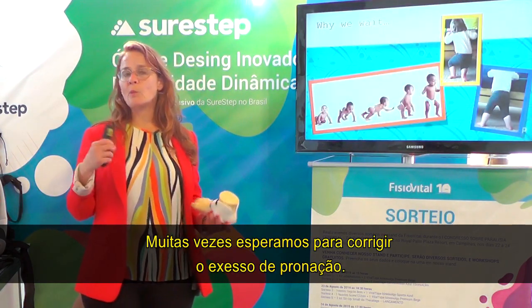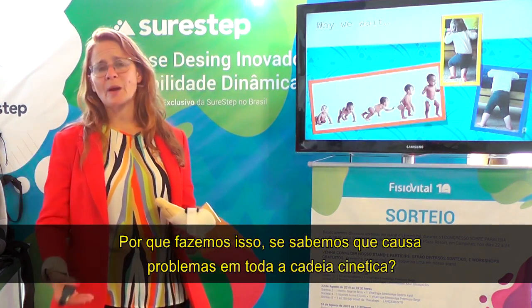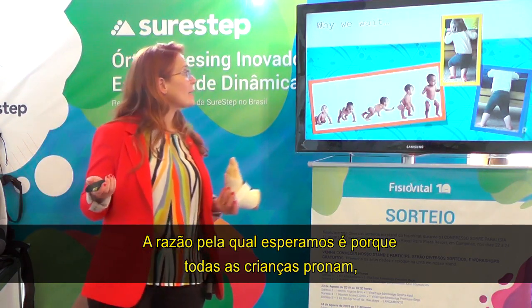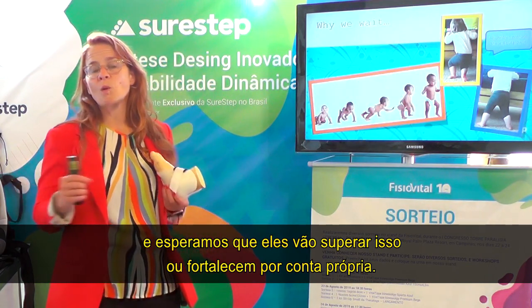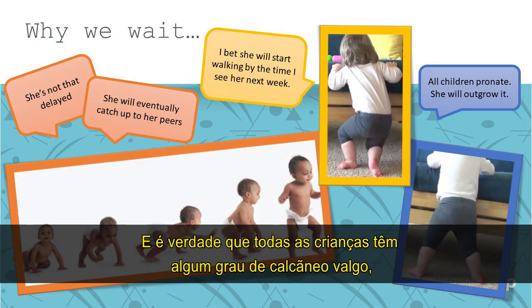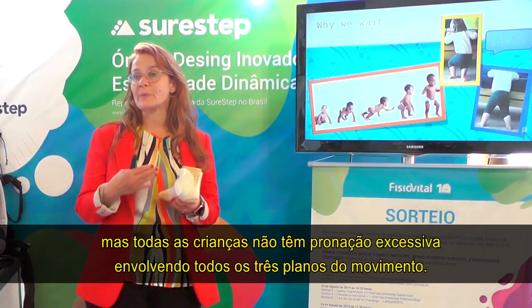A lot of times we wait to address excessive pronation. We do this because all children pronate and we're hoping they're going to outgrow it or strengthen on their own. It is true that all kids have some degree of calcaneal valgus, but all kids don't have excessive pronation involving all three planes of motion.